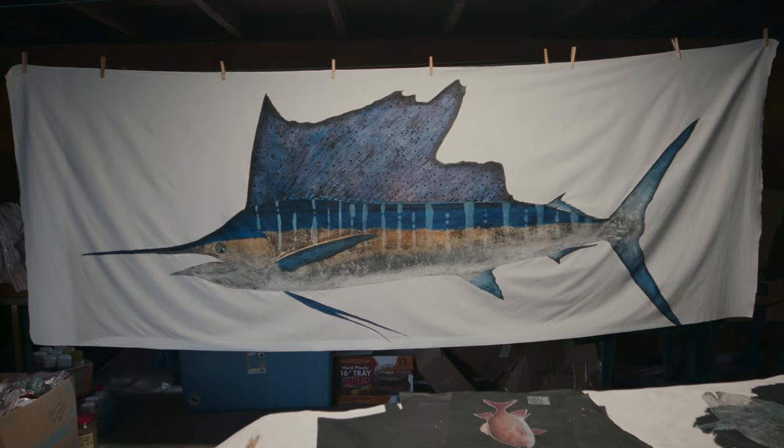What's up guys? My name is Brandon Onaka. I'm from the Big Island of Hawaii and I'm a Gyotaku artist.